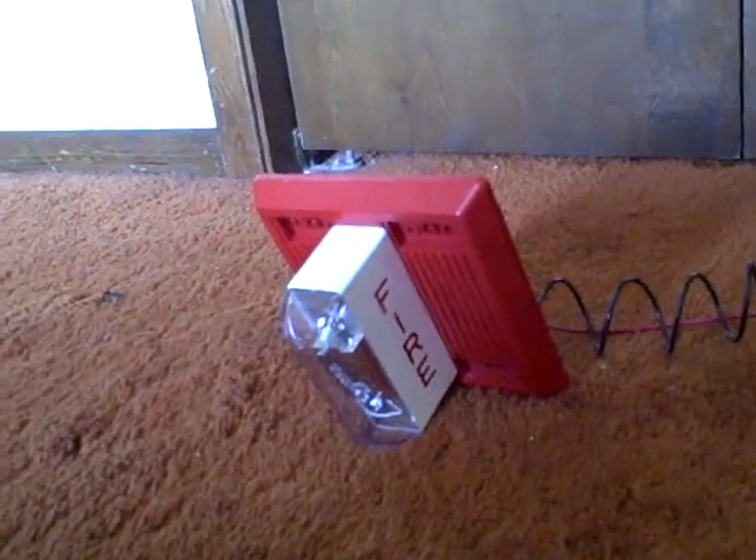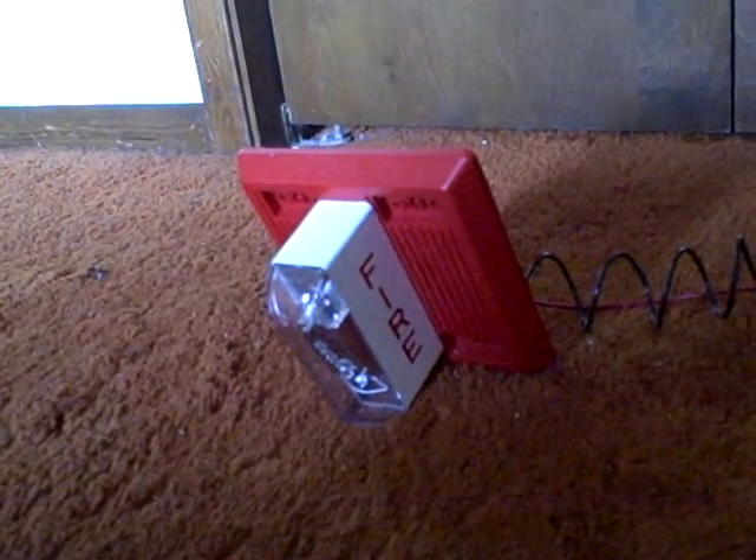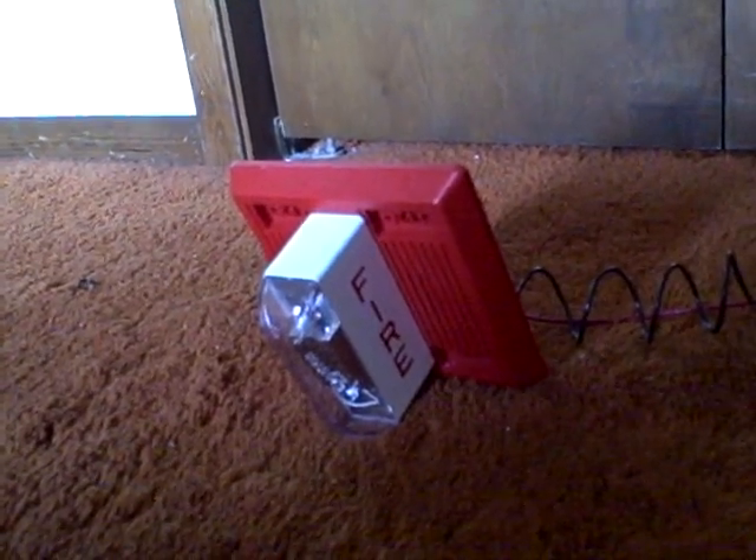I have another question. It says on my Wheelock MT that it says 'do not apply 24 volts DC using the jumper plug.' For the fire alarm technicians and experts out there, why can't I do that, and why would it be bad for the alarm if I apply 24 volts DC when using the jumper plugs? Why is that bad? Just let me know.